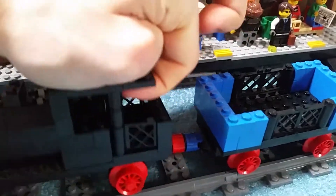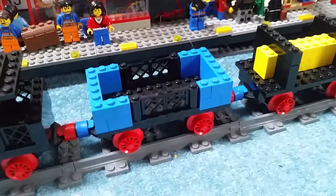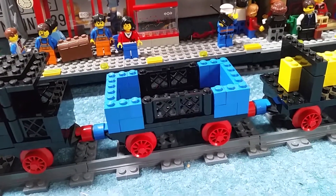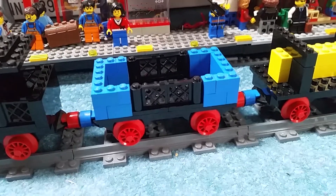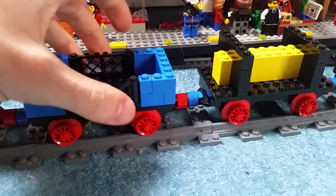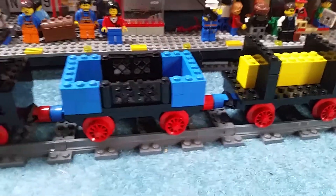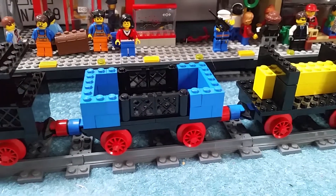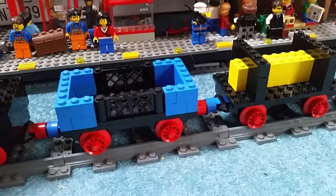Moving on to the first wagon — again very simple but I do like it because it reminds me of the Rocket. It's got the classic door pieces which is really nice, and it has a blue outline which looks very good. It's very colorful and despite the simplicity it's very nice. It's giving me some ideas for stuff I want to work on in the future.